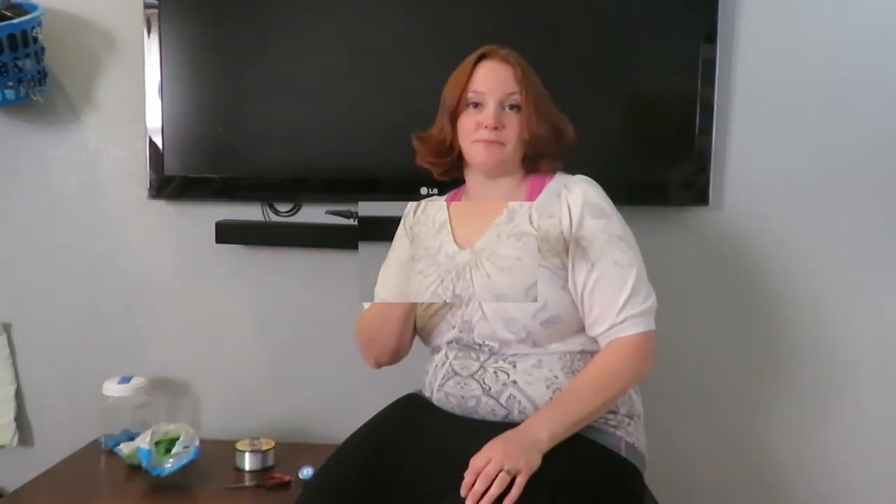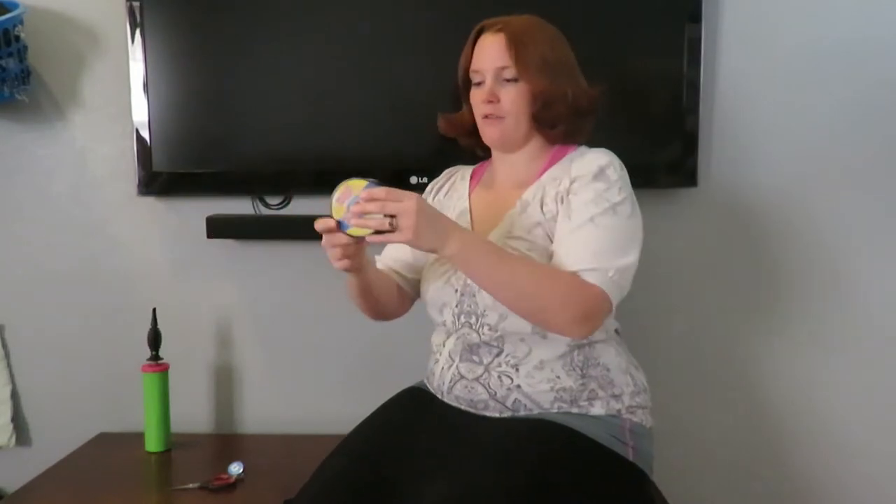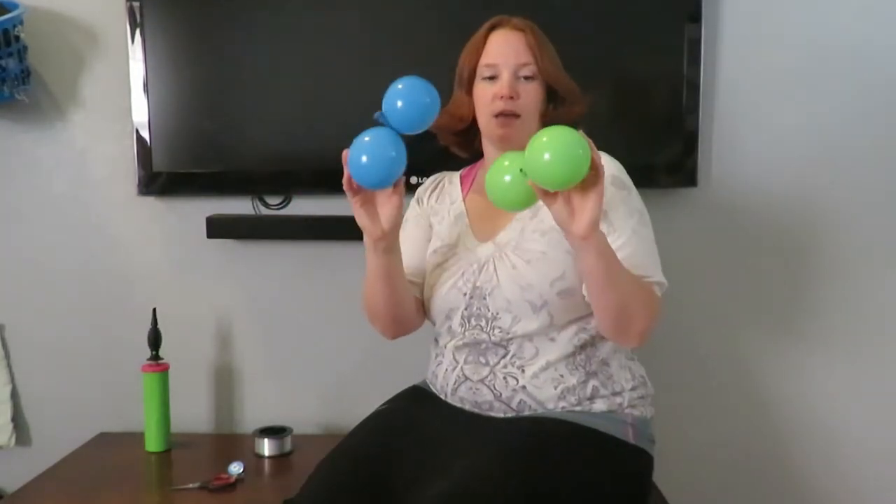I've already blown up a bunch of balloons and now I'm just gonna start stringing them together. I'm gonna pull out a bunch of this string but I'm not gonna cut it off quite yet. These are my two colors and I'm just going to twist them together.